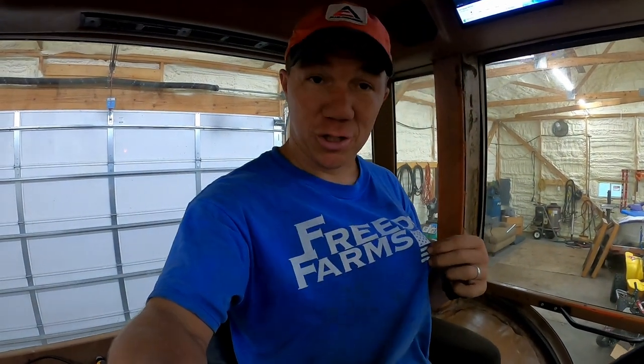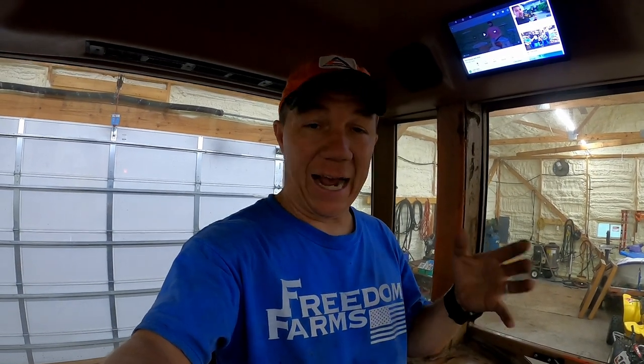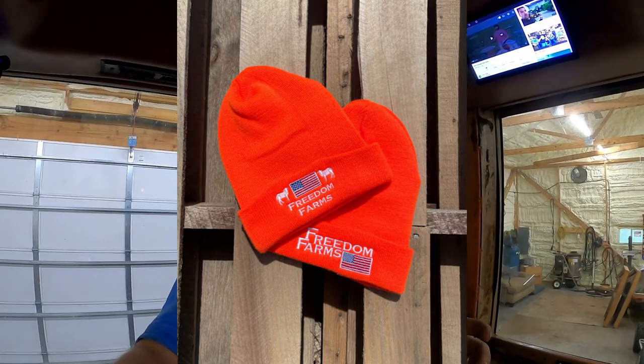If you're interested in our shirts, they're all made in the United States — 100% made here — and the logos are printed in Nebraska. We don't want our logos on anything other than American-made clothing and hats. We have stocking caps coming out soon and we're still working on finding someone for sweatshirts and hoodies.